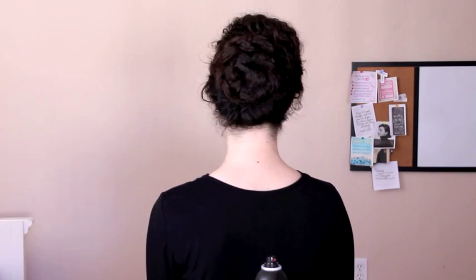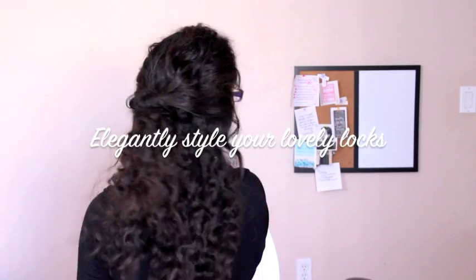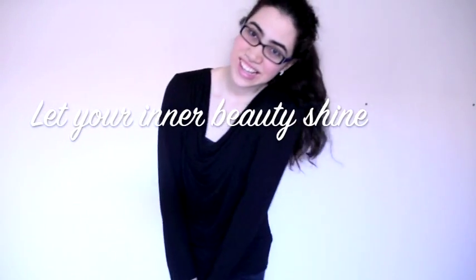Now you have a beautiful elegant updo that is very neat and reflects the beautiful and graceful lady you are on the inside and out. I hope this video has been helpful to you in elegantly styling your beautiful hair with these three simple and elegant hairstyles, so you may be crowned in glory as a beautiful elegant lady as you let your love for yourself and others shine everywhere you go. Thank you so very much for watching and I hope you have an amazing day.